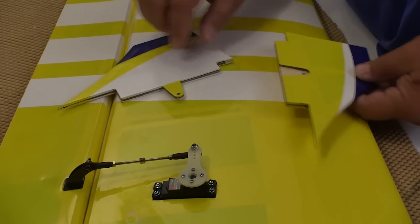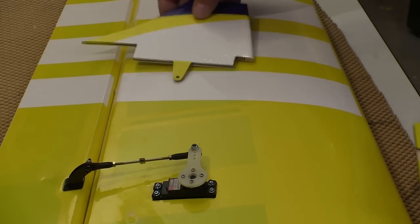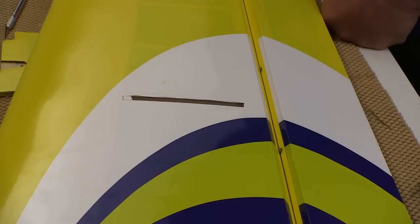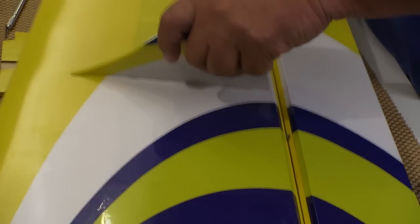The mid-wing side force generators fit in the slots in the wing. You have to cut the covering out around those slots to get them in. Use the heat iron to seal the covering around the slot, and then cut the covering away. I had to trim the bottom of a couple of these side force generators to get them to fit right, but it just took a couple of minutes.